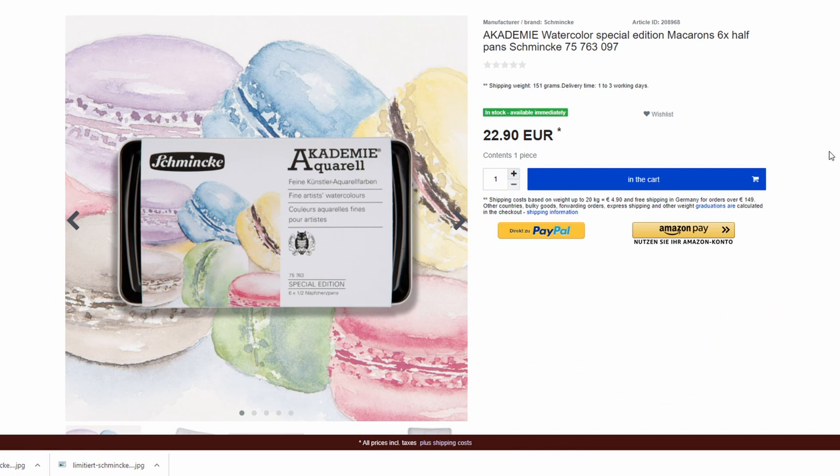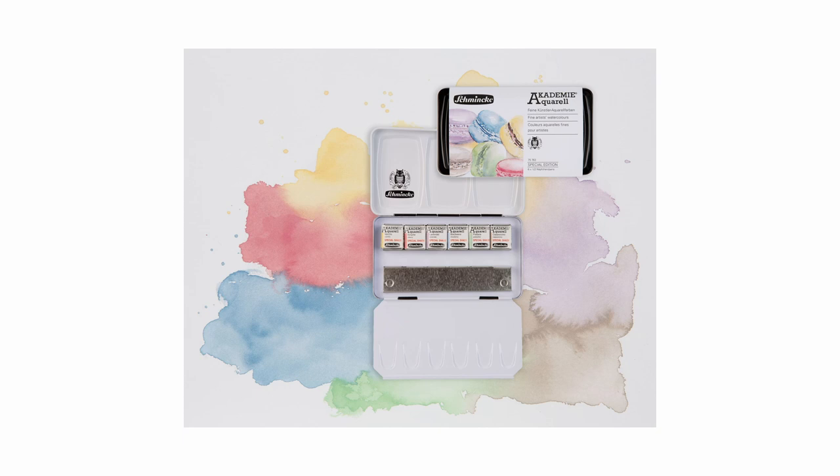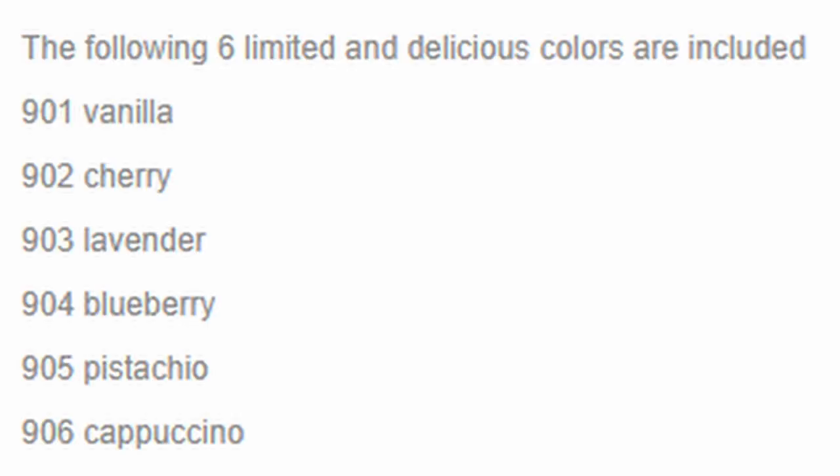The second set is another limited edition Schmincke Academy set, but this one is a watercolor box with six half pans of macaron colors. It's a bit like the icy colors — regular colors mixed in with white — but these have confection-related names rather than icy names.